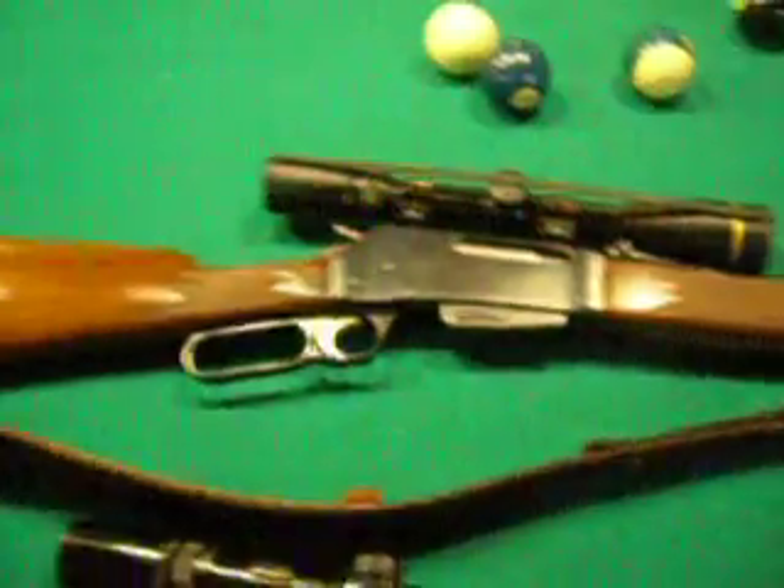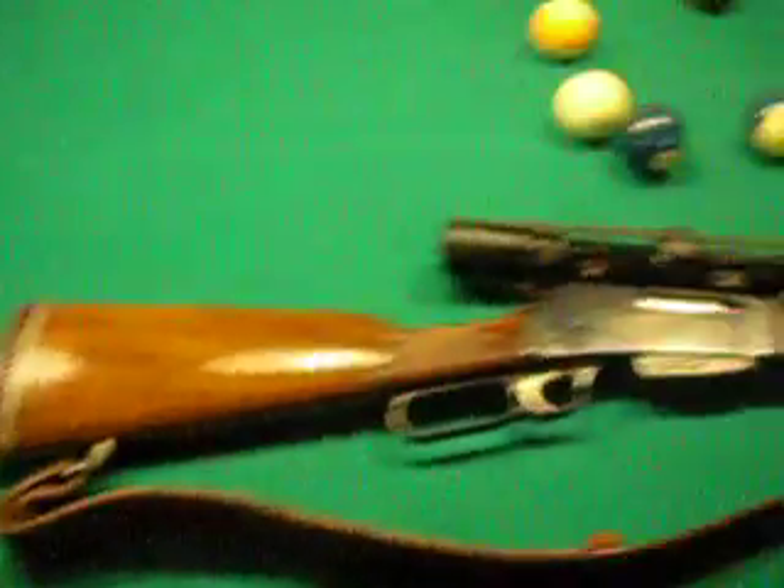That weapon right there — that scope alone is an $800 scope. Very, very nice scope.